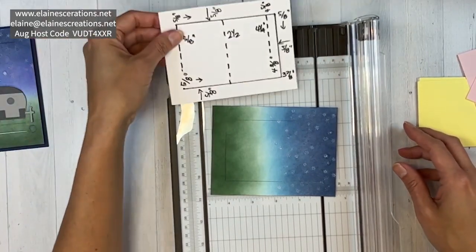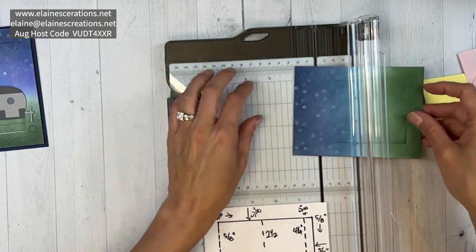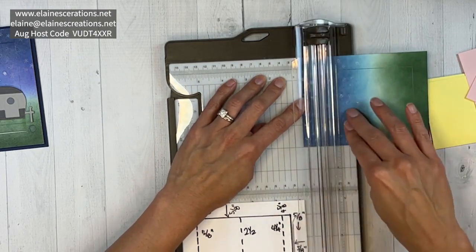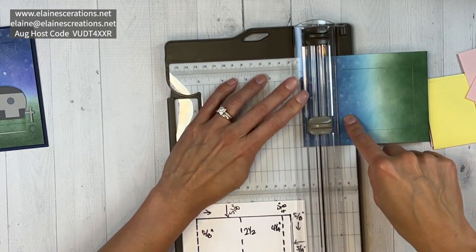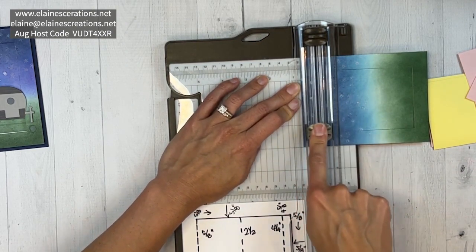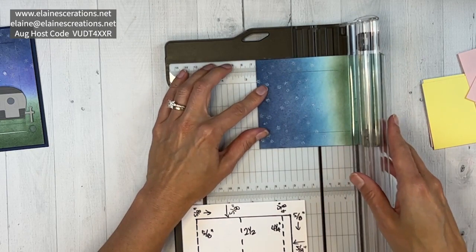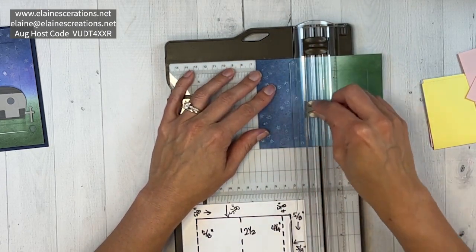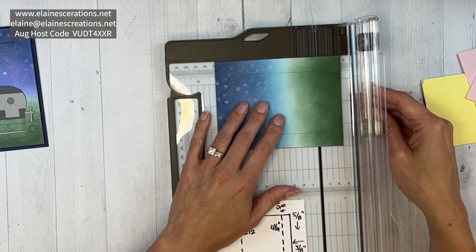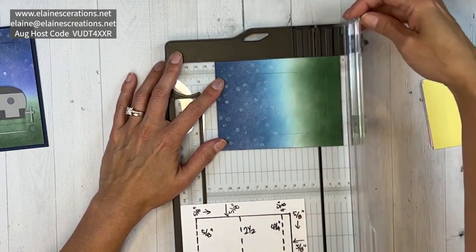Now we're going to put the cutter away, face this the other way with the flap over on the right side, and put it at five-eighths. This time we're going to use the scoring tool — we'll score from three and three-eighths to five-eighths, making a score line in between the two cut lines. Then we score at two and a half, and then at four and a quarter.